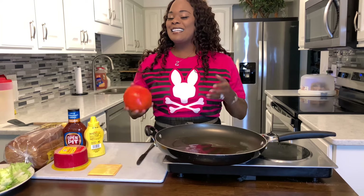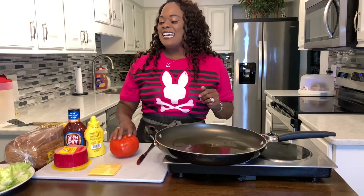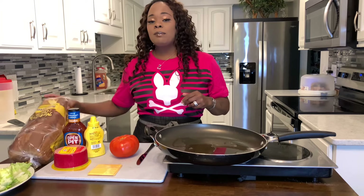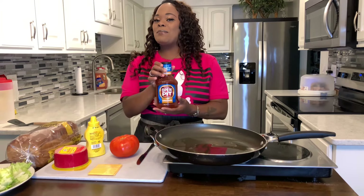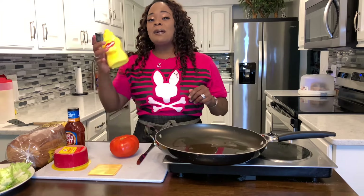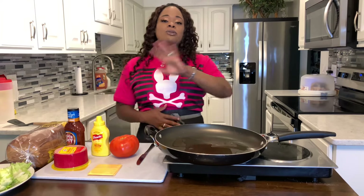I've got some tomato because we're going to do a little twist and a turn. We have some fresh iceberg lettuce, some beautiful butter bread, some open pit barbecue sauce — we'll talk about it — and then I have some mustard. I'm going to be making two different types.